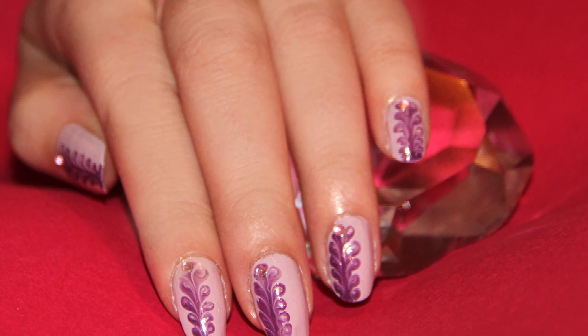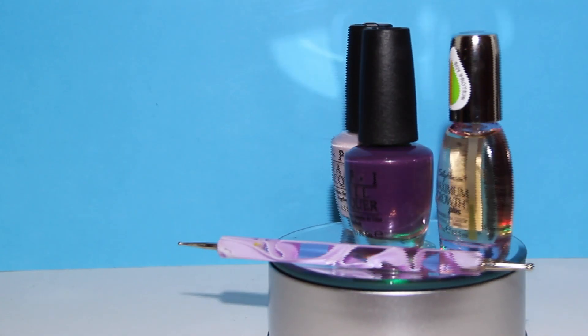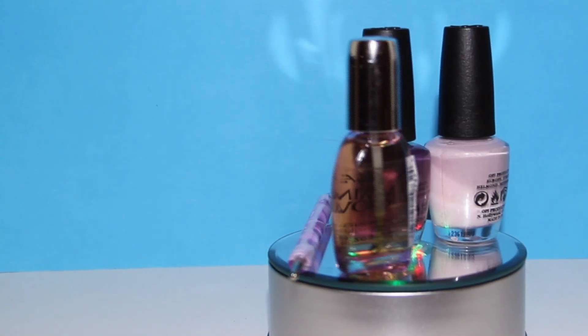Here's an easy dry marble nail art inspired by a tutorial from Tarte of Fres. These are the products I use.